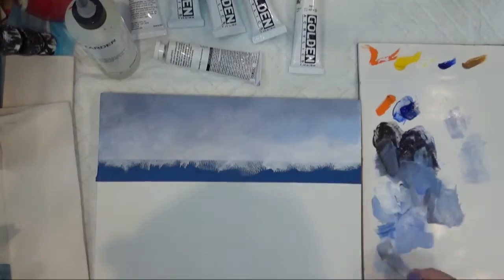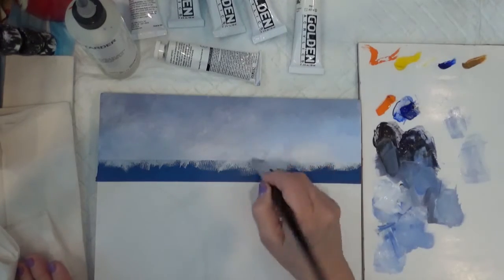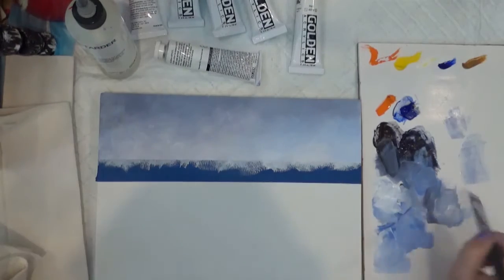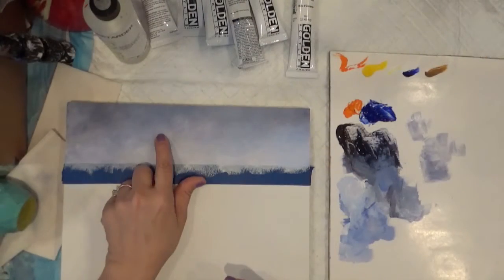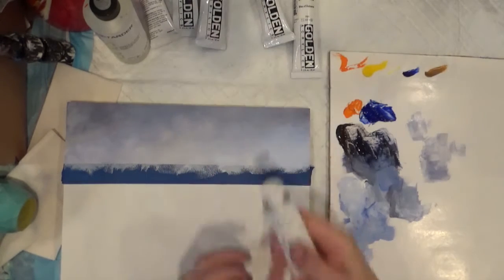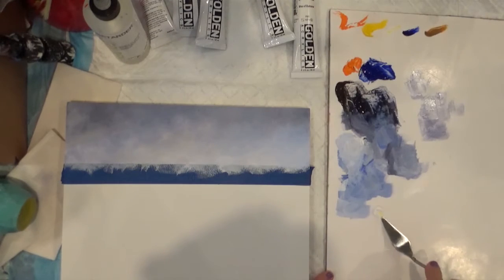I'm gonna put a tiny bit more of blue in here, then even lighter in here. I think I'm gonna leave it like this. We are gonna dry this. We are going to mix the color for the clouds using white plus a tiny bit of Cat Yellow Medium — a speckle of it — to make what I call a warm white.